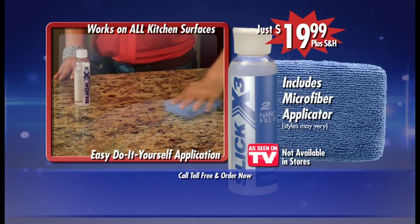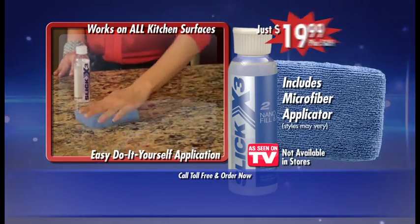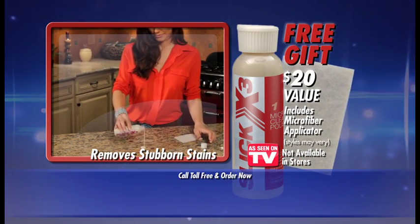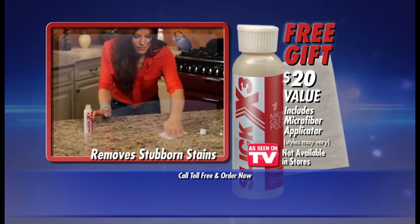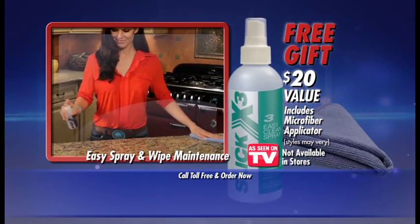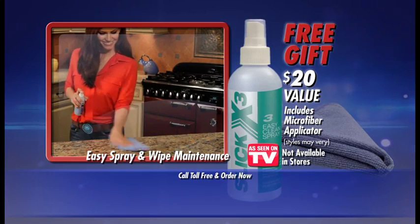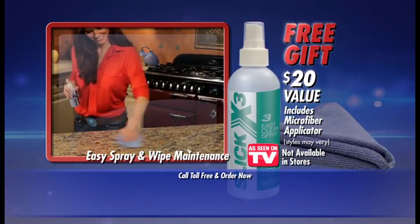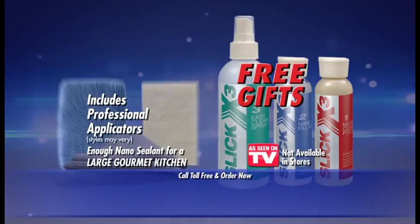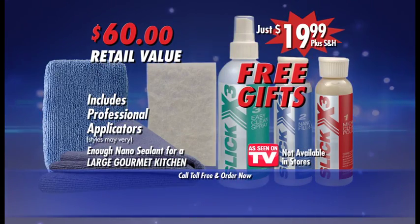We know that once you try Slick X3, you'll want to seal everything in your home. So call now and we'll also send you the Slick X3 Micro Cleaning Polish and Micro Scrub Applicator — a $20 value, absolutely free. And that's not all. Call now and we'll even include a giant bottle of Slick X3 Easy Clean Spray and Microfiber Cleaning Cloth, another $20 value, absolutely free when you call now. This is a $60 retail value for just $19.99.